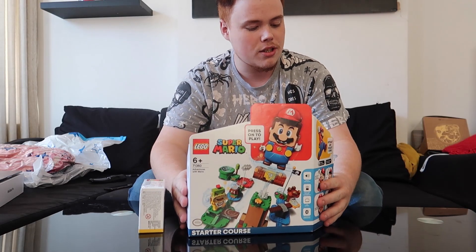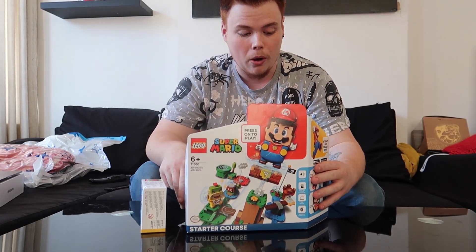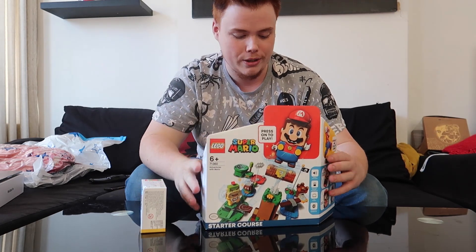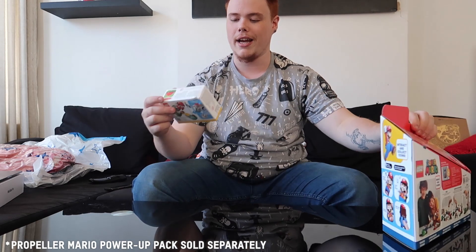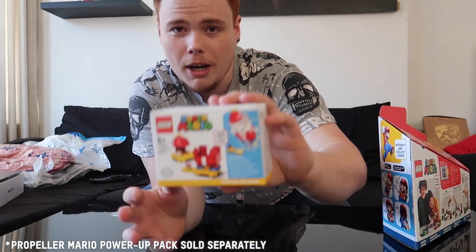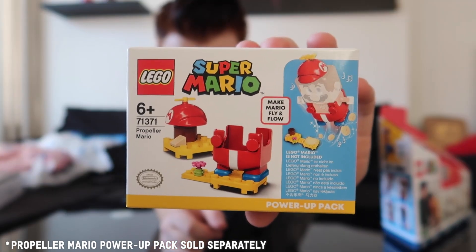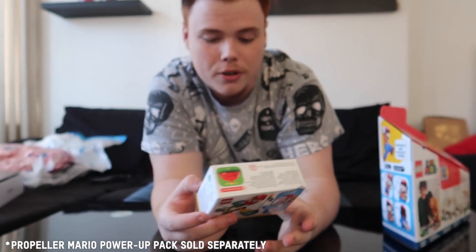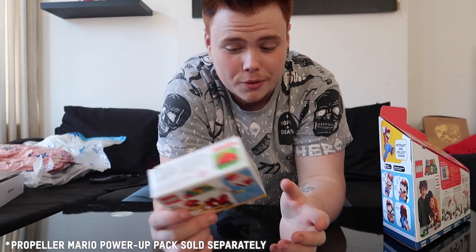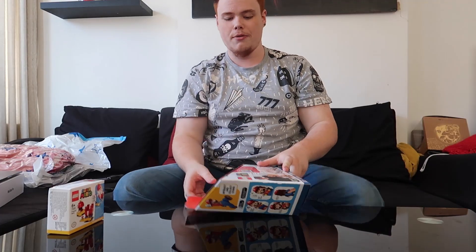What you get with the starter pack: you get a start pipe, a goal pole, Bowser Jr., a Goomba, and a question block, and then you assemble it all yourself. And also we have one of Mario's very upgraded kits. Basically, you put a new costume on him and it gives him a different super power, like you do in the actual game. Shall we open this up?